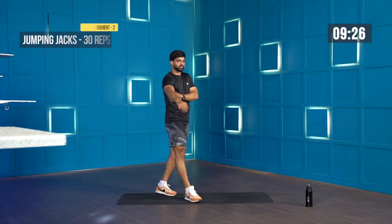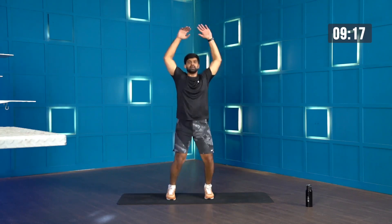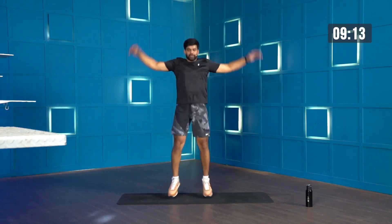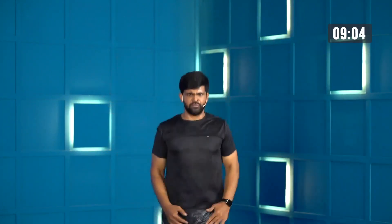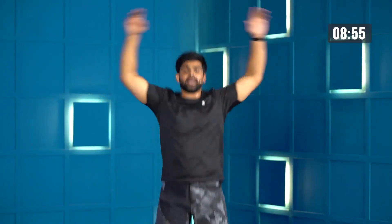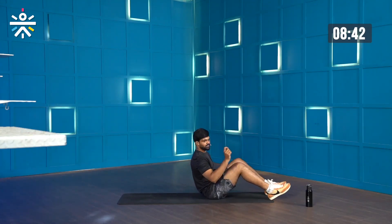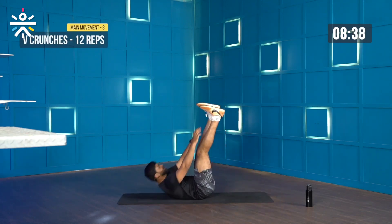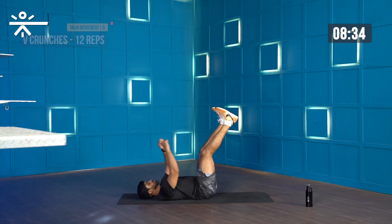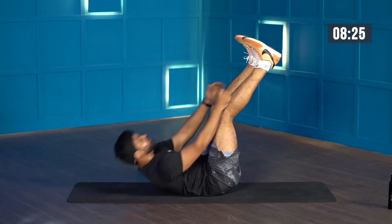Moving on to jumping jacks — starting in 3, 2, 1, let's begin. 30 reps. Do not get exhausted — just go at a moderate speed. I got 20 more... 15 more... I think I have 5 more. And time. It's okay to go slow but try completing the reps — let's not cheat on those reps. If you feel you haven't hit the 30th rep, do a few extra. V-crunches — and time. That was a quick round one.